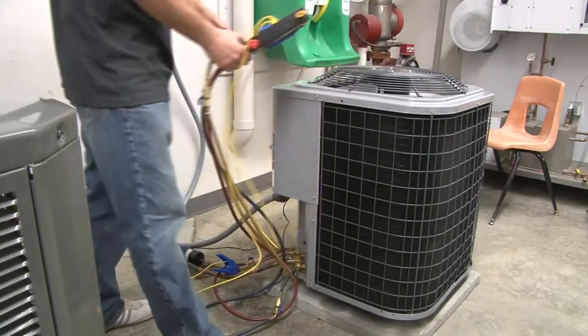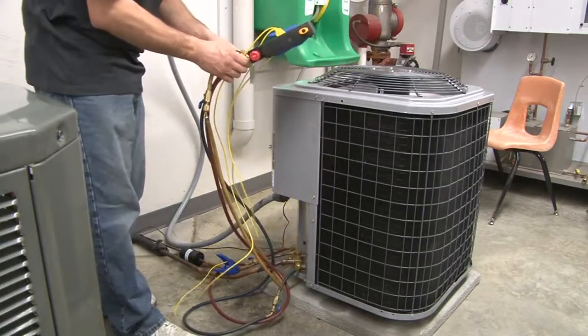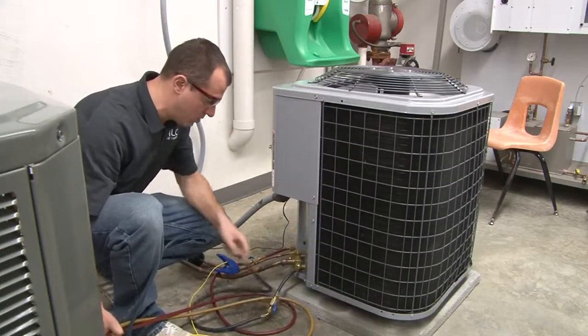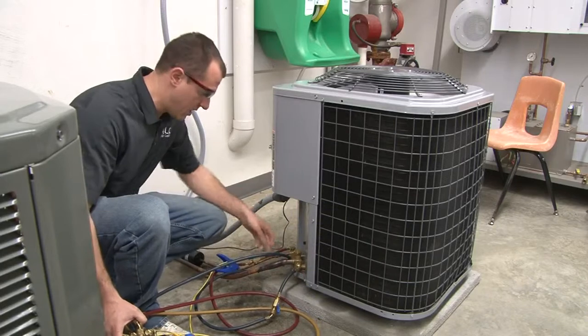What we're going to teach you in this lesson is how to properly hook up and unhook your gauges. As you can see, we've got a set of gauges here. We've got our blue hose with our low loss fitting that goes to our suction line, our low side.